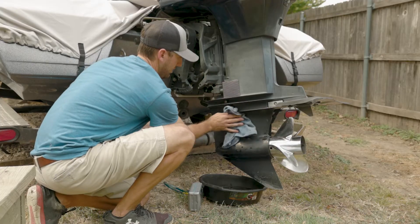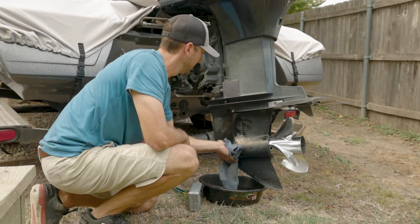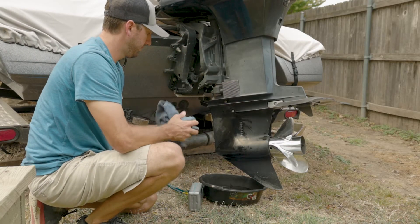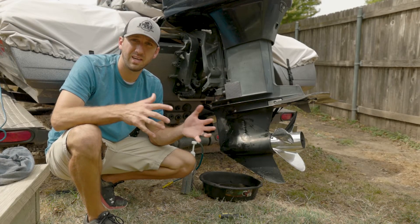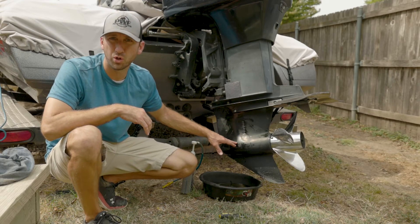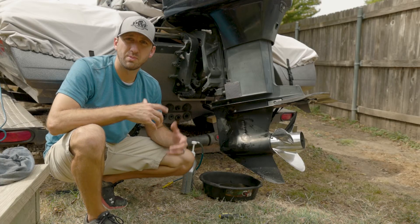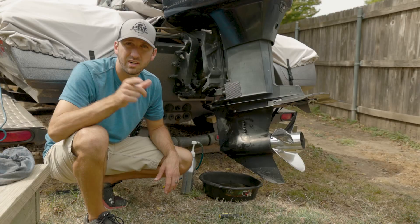Clean up your mess as best you can and properly dispose of your oil. That's it! You want to do this at least once a year — I like to do it in the fall, just because we're coming up on a cold season. If there's any water in that lower unit, you want to get that water out, replace those seals if need be, and get back on the water and keep this engine running good. Thanks for watching and I'll catch you next time.